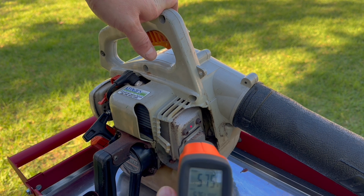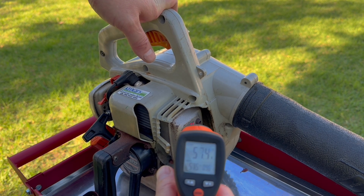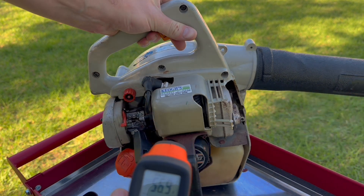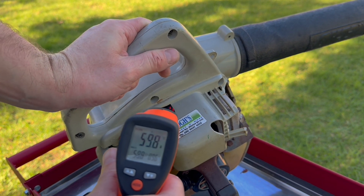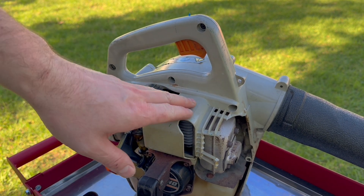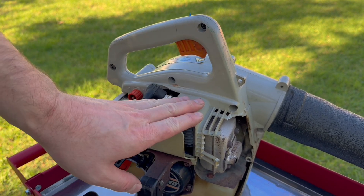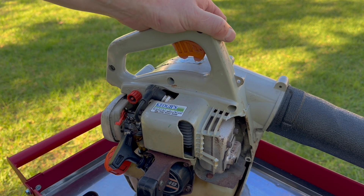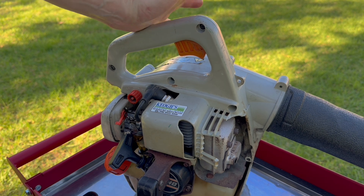It's about half an hour ago when I turned the machine off. We're reading about 55–65 degrees on the muffler, 70 on the fins, and 60 on the spark plug. It's been a total of one litre and two hours of run time, which equates to two tanks on this machine. So let's tear into it and see what we find.